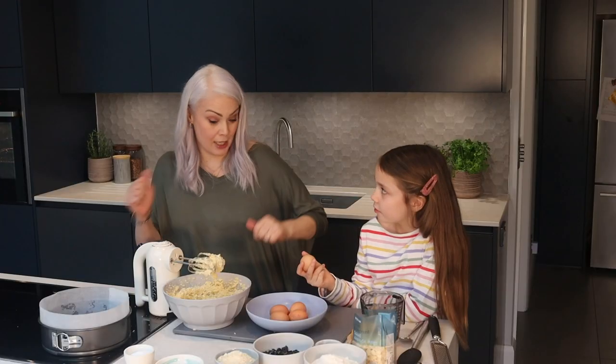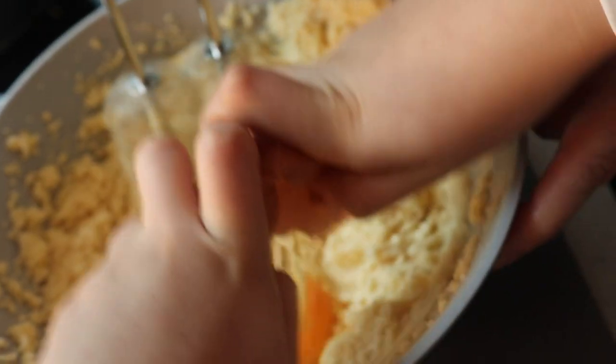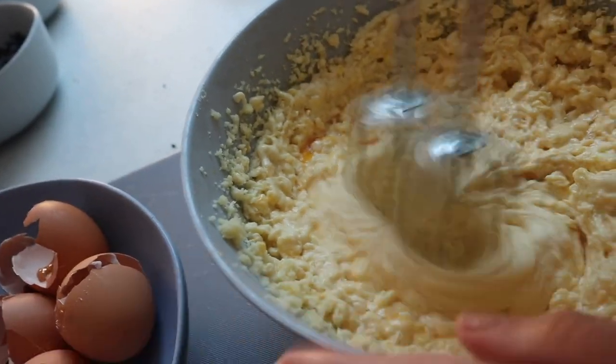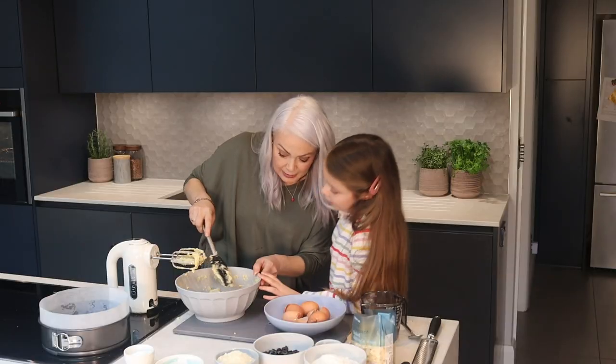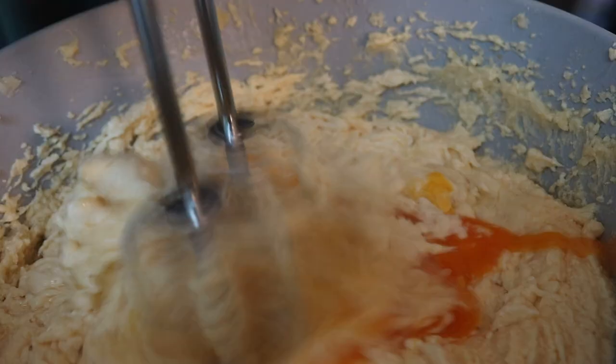So we're going to crack the eggs in — you crack in and whisk one at a time until they're all nicely incorporated, and if you fancy making this cake the recipe is in the description below. What you'll find is it's quite likely to curdle — you can see it's splitting a little bit. That almost always happens when you do this sort of cake and it always comes together really well, so don't worry.